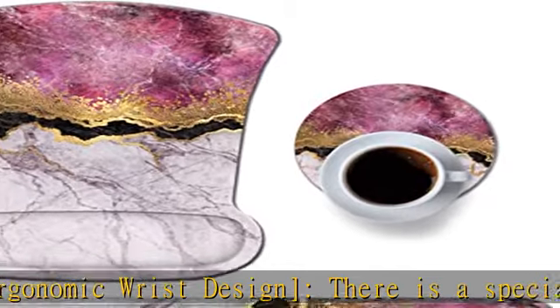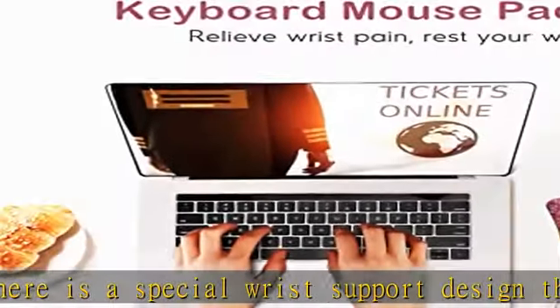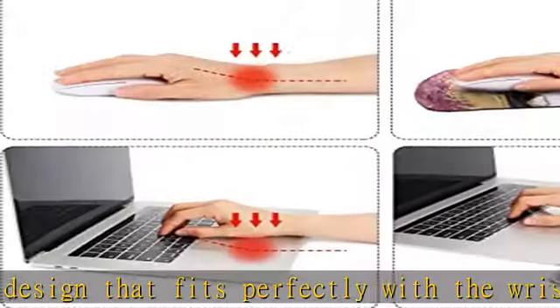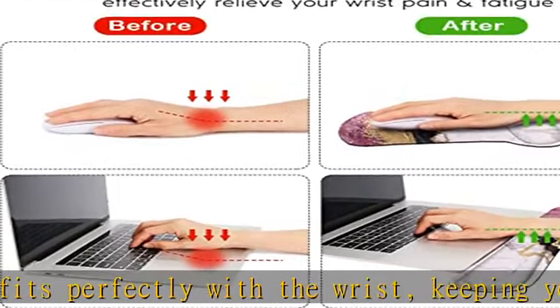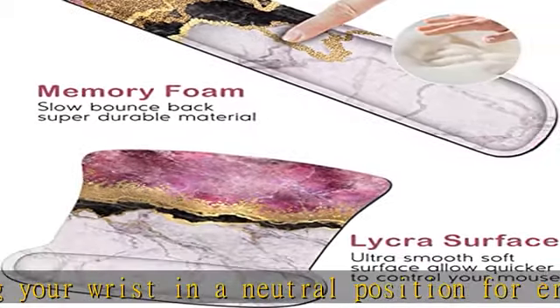Our wrist rest mouse pad is made of soft, breathable memory foam, safe to use. The smooth fabric surface provides easy mouse movement and precise positioning. The pad slowly bounces back and holds its shape when your hands leave it.